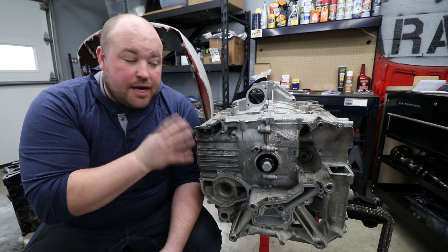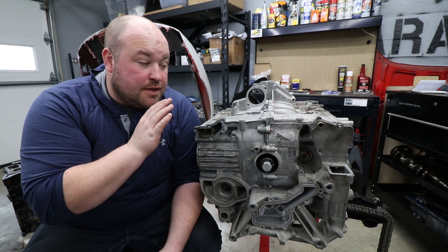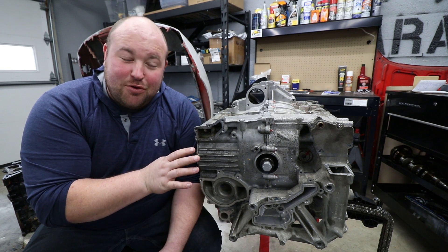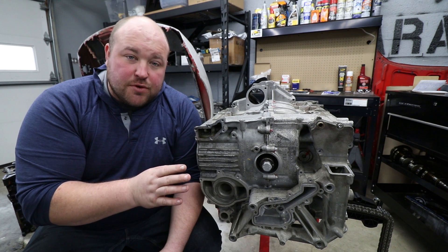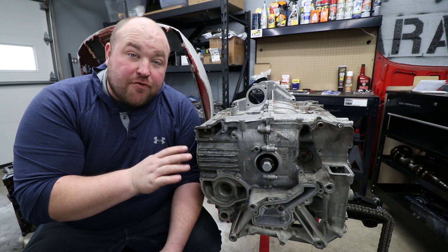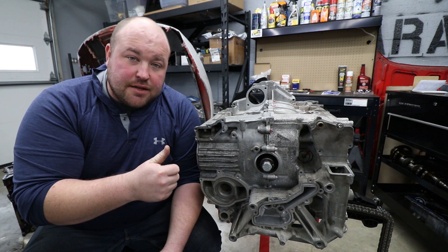Before we jump in and start actually bolting things on, I'd first like to thank Flat6 Motorsports. They've sponsored this build and it just would not be possible had they not stepped up. Flat6 Motorsports — I'll post a link in the description below — they offer performance parts for all late model Porsches, anything 986, 996 and later.